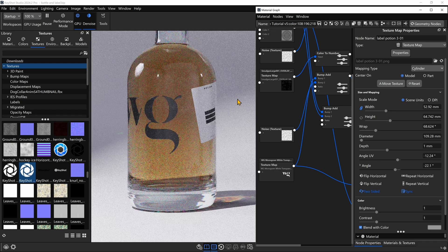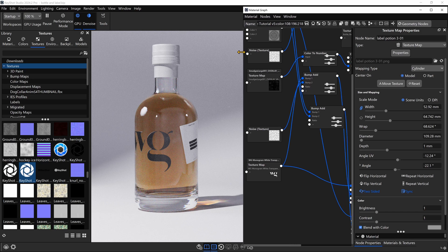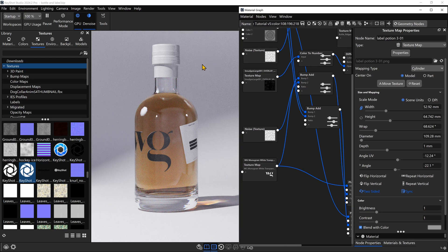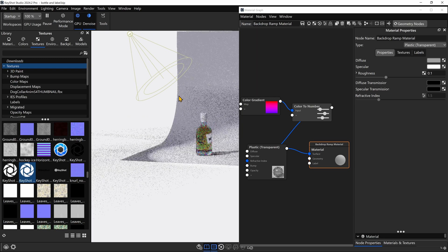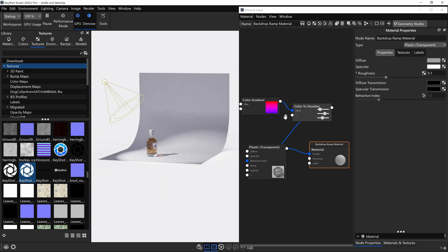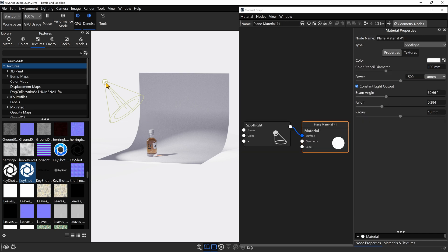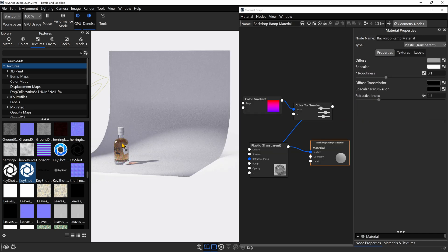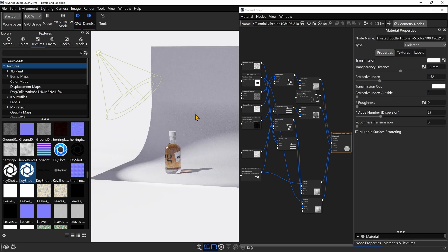The next feature is a lot smaller, but I think it makes a huge difference for quality of life: automatic material switching within the material graph. Let's say I want to edit the material on the backdrop. If I double click on it, watch what happens in the material graph window — it actually updates. You can see I'm using a plastic transparent material with a color gradient on this backdrop. By double clicking on a new material within the scene, you get the material graph to update. I love that we can now seamlessly switch between materials — this will save me quite a bit of time, even if it seems like a tiny feature.